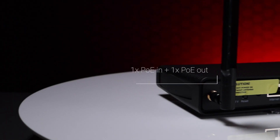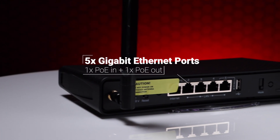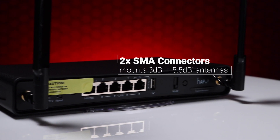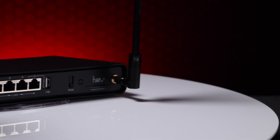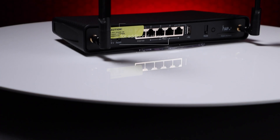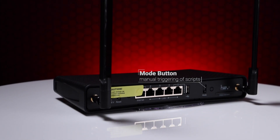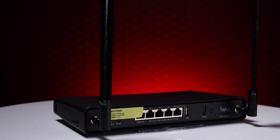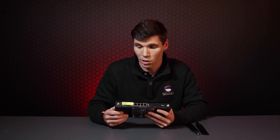Looking at the features of this device — turning it around, we can see it's got five gigabit Ethernet ports in the back. It's got a PoE input on ether1 and a PoE output on Ethernet number 5. It's got two reverse polarity SMA connectors to allow you to screw on your antennas. It's got a USB port for additional storage and a button called Mode which allows you to trigger scripts manually when configured.